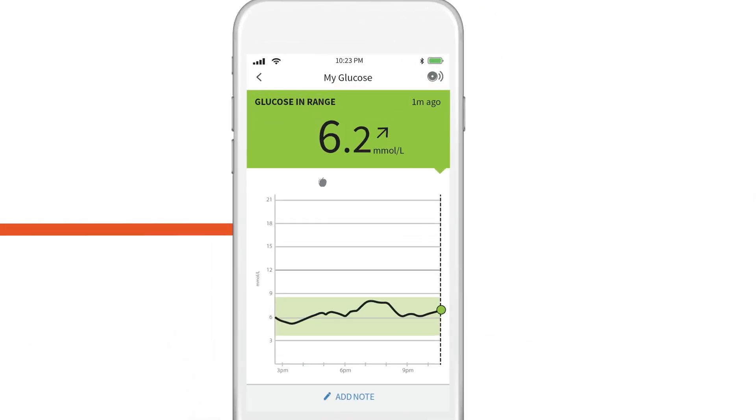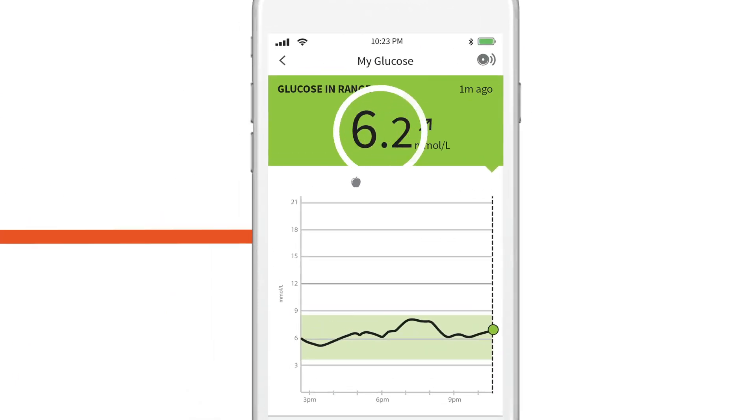That quick one-second scan shows you your current glucose, trend arrow, eight-hour graph, and glucose message. You can see where you've been, where you are, and where you're going.